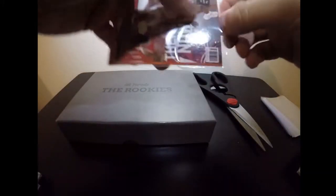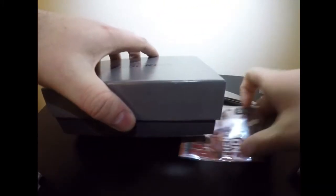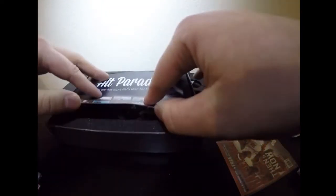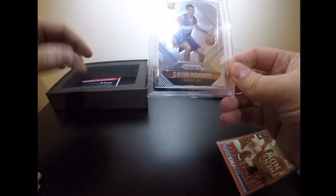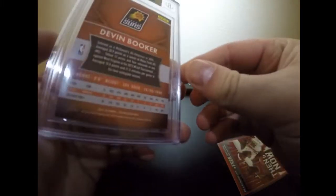We're gonna yank this thing open and hopefully pull some major heat — so I can tell my fiancée and she's not mad at me, just kidding. It's a nice-looking box overall. The cards slide right out — I love when they do it this way so you don't have to tear it. I plan on keeping the card in here along with the 14 out of 100 numbering. And we got — oh my god — a 9.5 Devin Booker rookie card! That is insane!